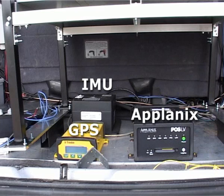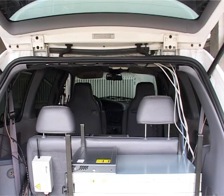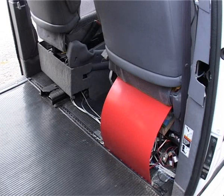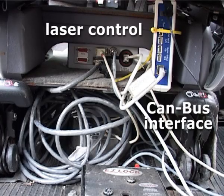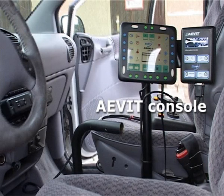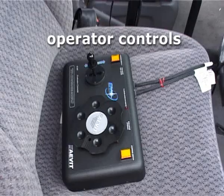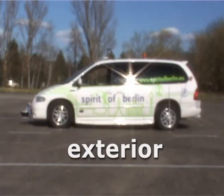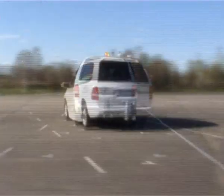Accurate positioning is obtained by the use of a Planix LV220 system. The vehicle has been outfitted with an EMC drive-by-wire aid system. The vehicle of Team Berlin is a 2000 Dodge Grand Caravan.